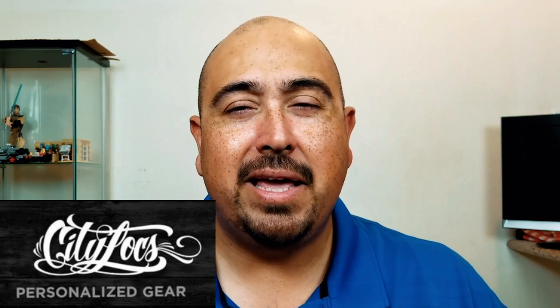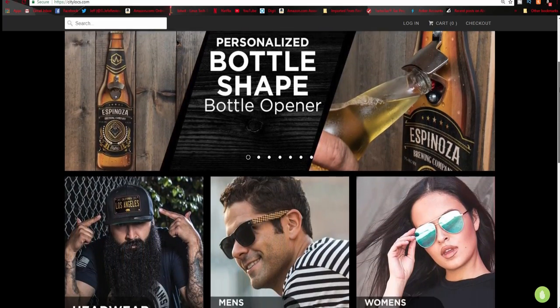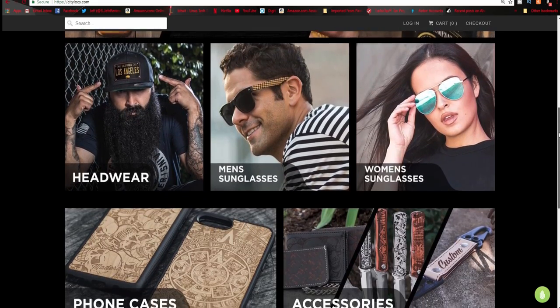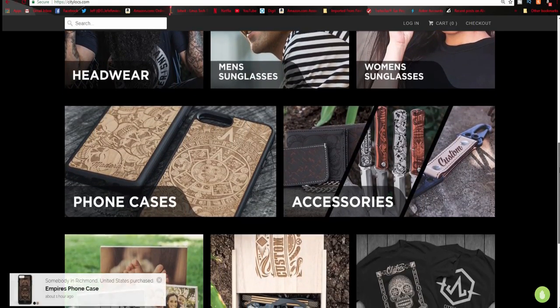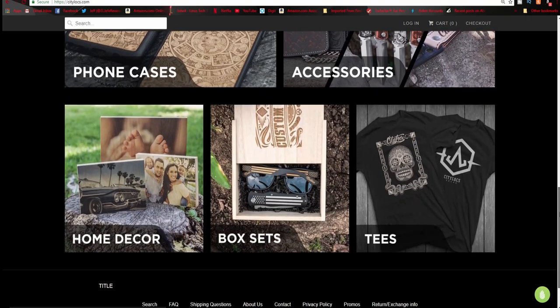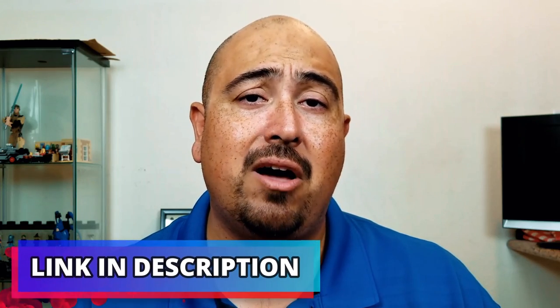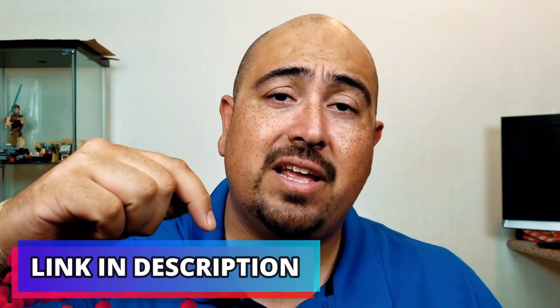So like I said before, this week we're going to be checking out some brand new shades that I just picked up from one of my favorite companies, City Lokes. They make a lot of different products, not just shades for men and women — they also do hats, custom engraving, and a lot of customizable gear where you can put your name or your business name or whatever you might want. They can take care of whatever you need. I'll be leaving a link to their website right down in the description box below.